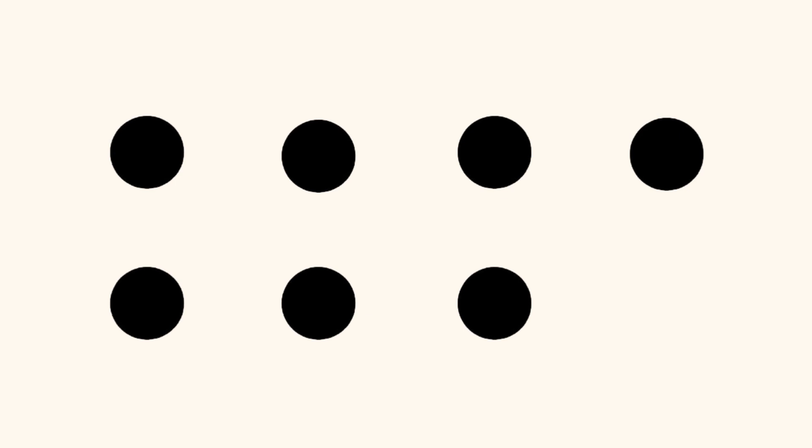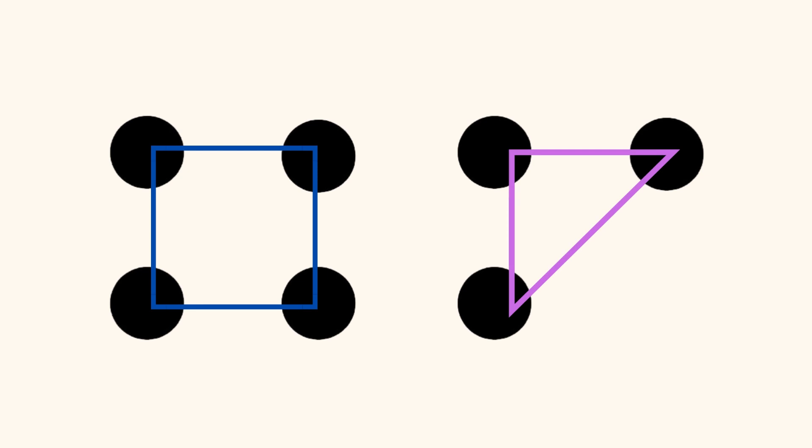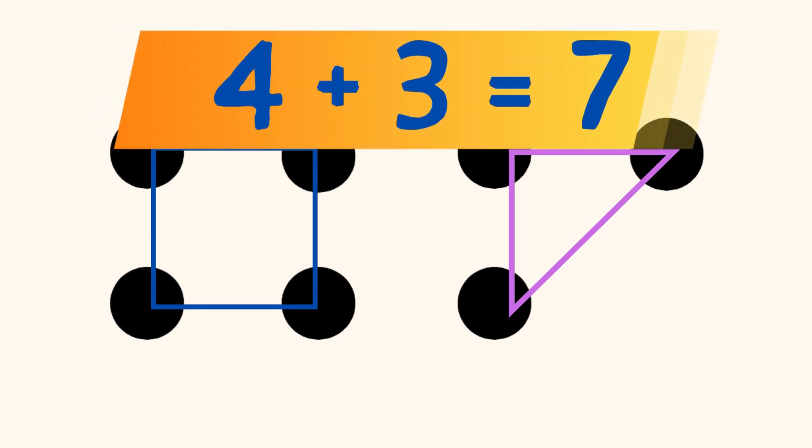Or, did you see 4 dots in the shape of a square on the left, and 3 dots in the shape of a triangle on the right? And again, 4 plus 3 equals 7?